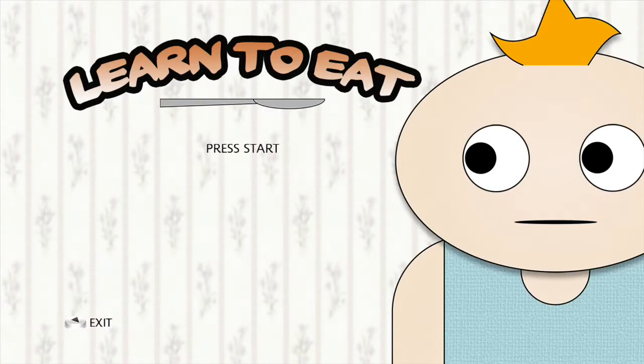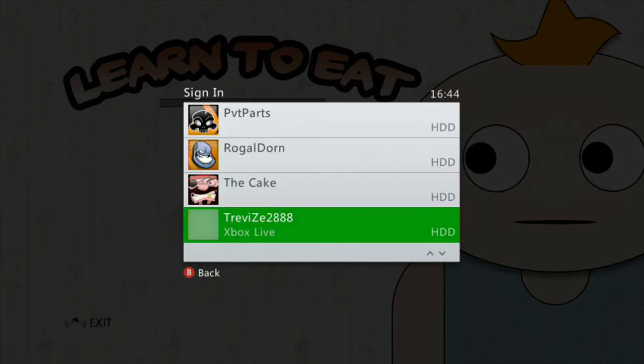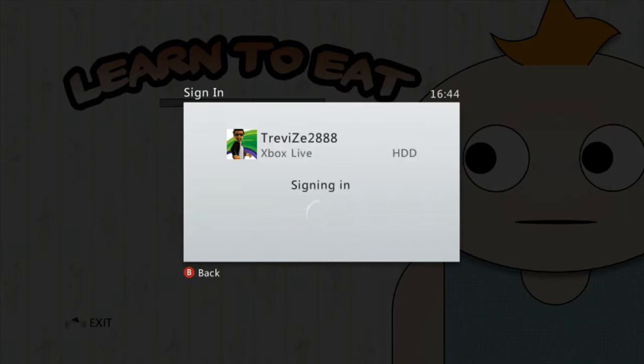Hey guys, welcome back to Indie Game of the Week. This is Travis2888 from 88Gaming. This week's indie game is Learn to Eat. I've found some real gems so far for indie games — last week's Bird Assassin and a few others. I'm basically trawling through indie games each week and finding something that's a bit fun. So this one is Learn to Eat.